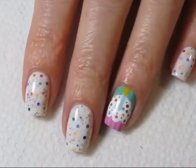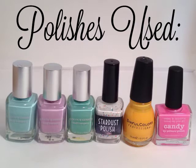Once you've added all your glitters, add a top coat to protect your nail and give it some shine. The polishes I used will be listed below.